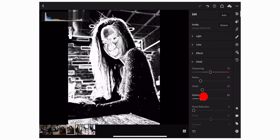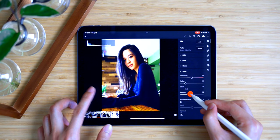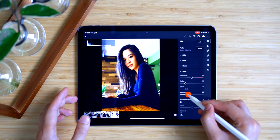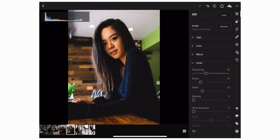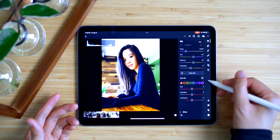The same idea works with sharpening masking. The photo will turn into grayscale so it's easier to visualize where the sharpening effect is being applied — just like the Alt/Option key in Lightroom Classic. In Lightroom CC you can use the same trick by sliding the mask while tapping on the photo. The white areas show where the sharpening is taking effect, so you can really define the outline of the subject.